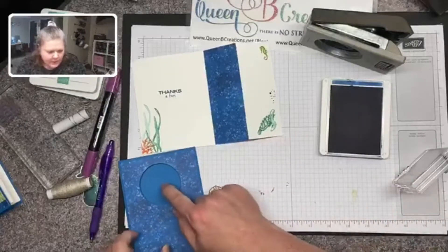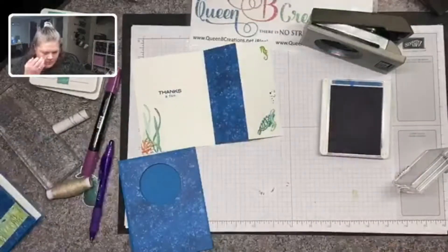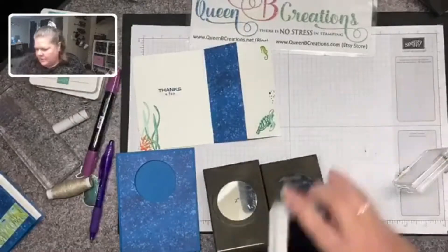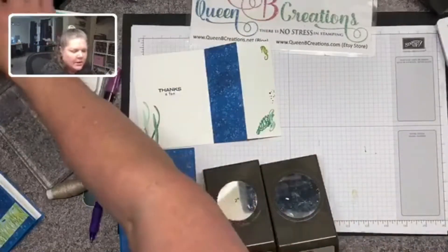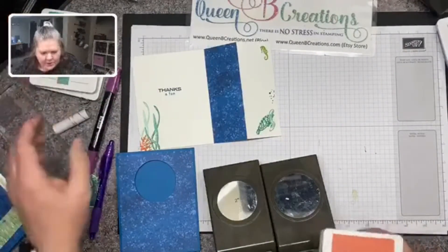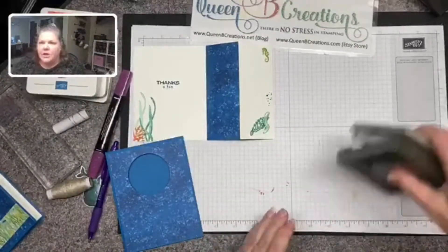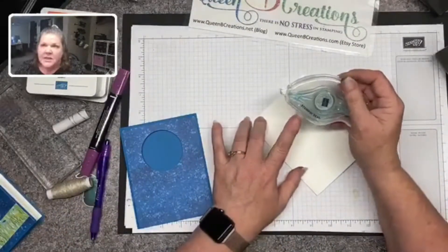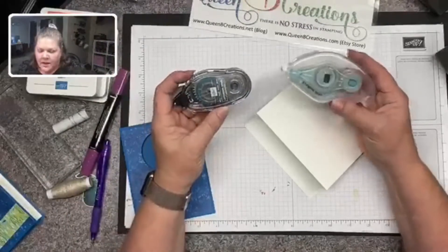I was being lazy and didn't go get the rest of my blocks off the table, so I'm kind of winging it with one block. Now all my stamping is done for there, and I want to make the center part that's going to poke through the hole. I'm going to bring in my two inch and my two and a quarter inch punches — just circles. You could also use the layering circle dies if you'd prefer.